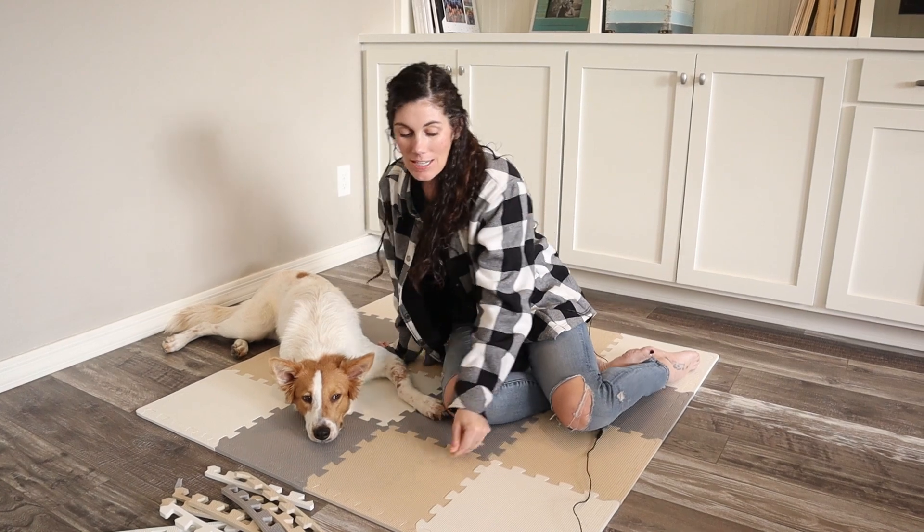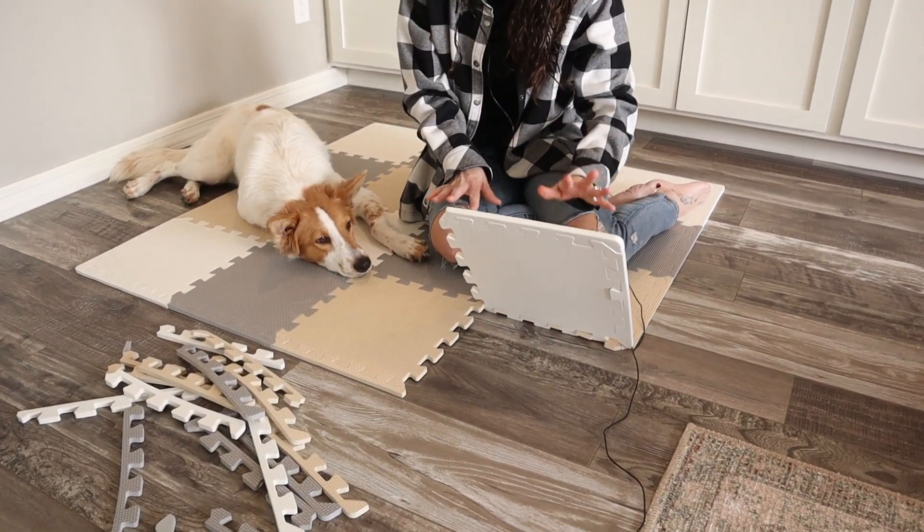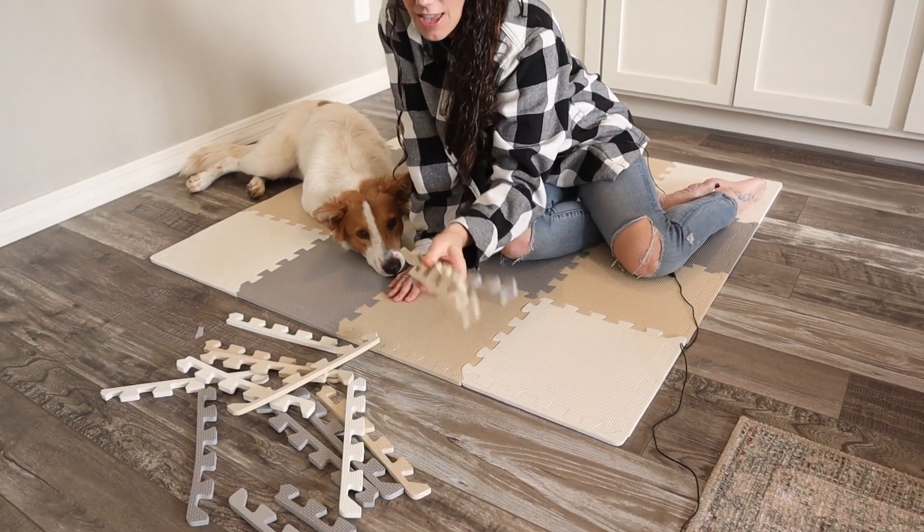It's really cushiony. It's one of those puzzle mats that's easy to assemble any way you want — you just place it in. Notice they come with a ton of edge pieces.